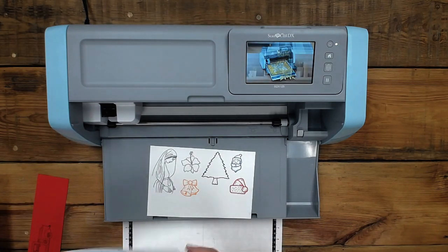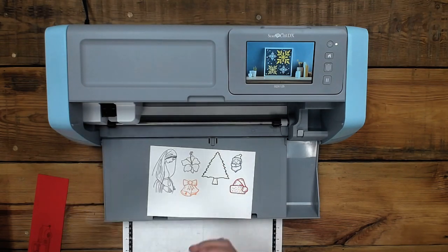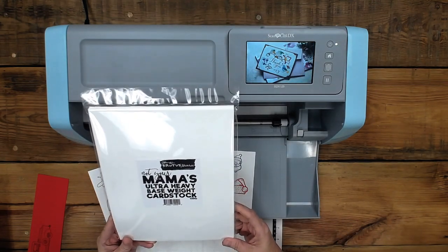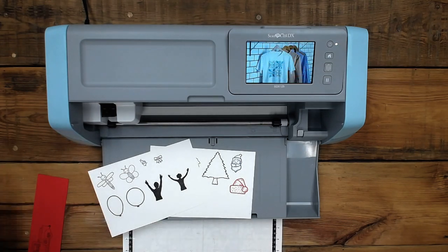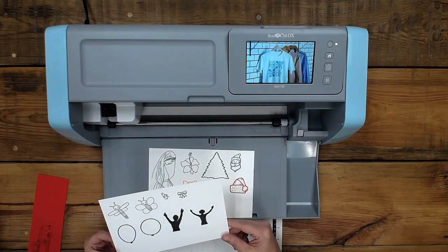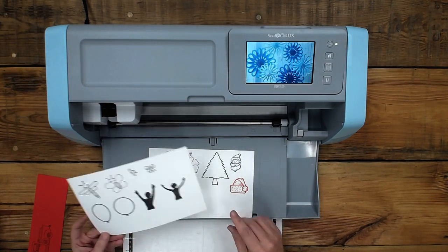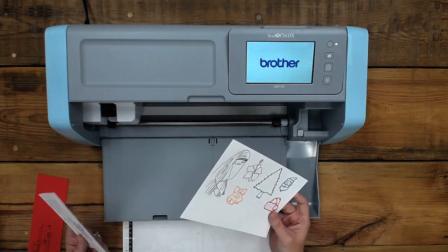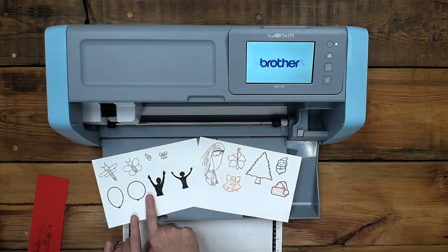This stuff's amazing — this is 130-pound cardstock. It's called Not Your Mama's Ultra Heavy Base Weight Cardstock, 130 pound, and it's coverstock. That's the difference — it's really thick. So I thought since this is an auto blade, it'd be fun to try to see what it does with this, to see how it handles really thick cardstock.